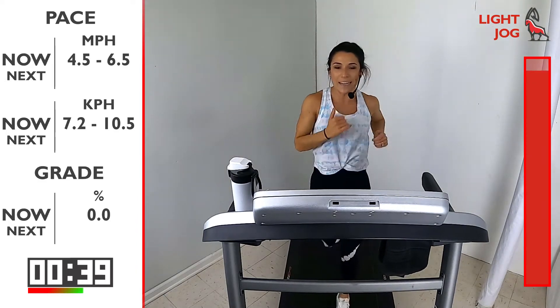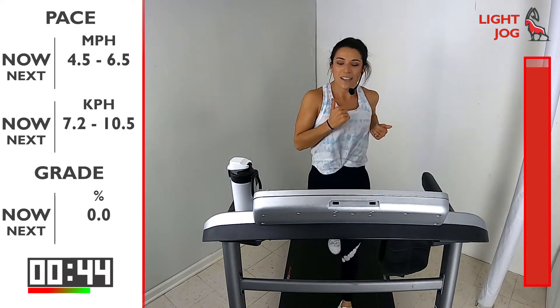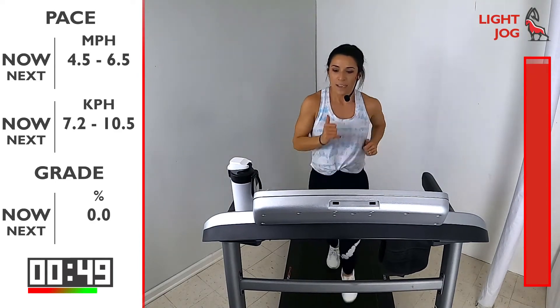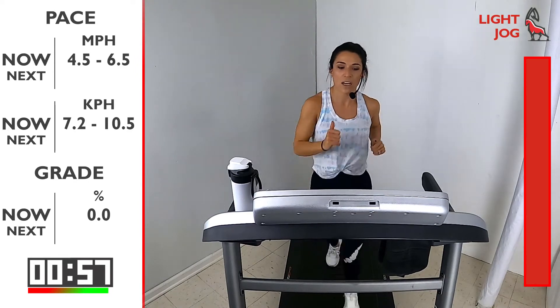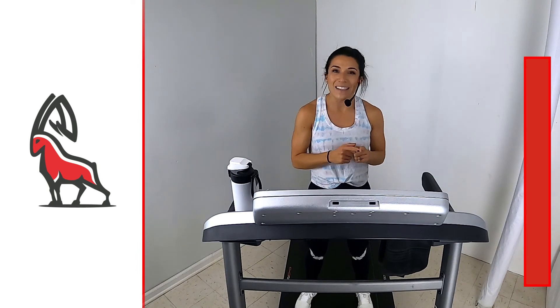You've got 30 more seconds — swing those arms, swinging from those shoulders, loosen up that upper body. We know our upper body helps us with our running — whatever the upper body does, the lower body follows. 5, 4, 3, 2, 1 — awesome job! That's it, that's your five-minute warm-up, IBEX runners. Feel free to do this before any workout you do with us. It's really important to prepare those muscles, get that body ready so you can get the most out of each workout. I'll see you on that workout!